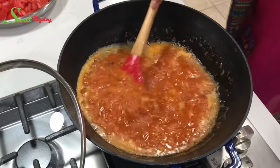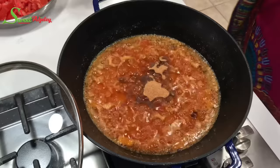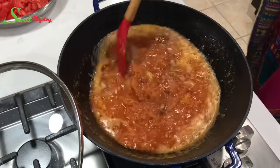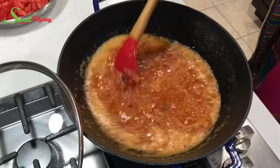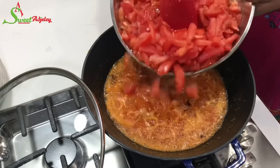At this point I'm going to go ahead and flavor it up with some shrimp powder. You can use fish powder or any type of flavor enhancement that you prefer. Once I've added that, I'll give it a quick stir and then we'll add in our tomatoes.